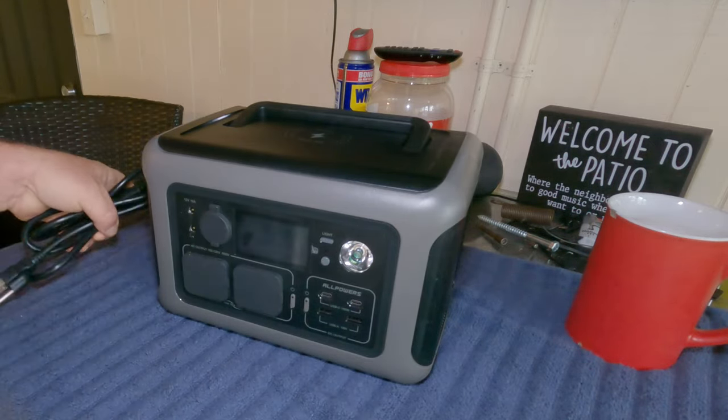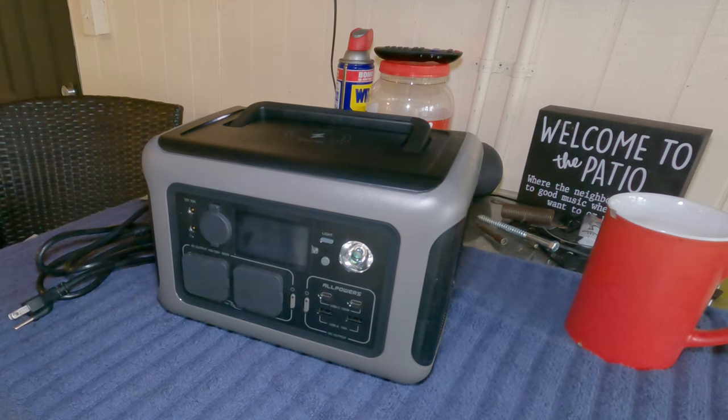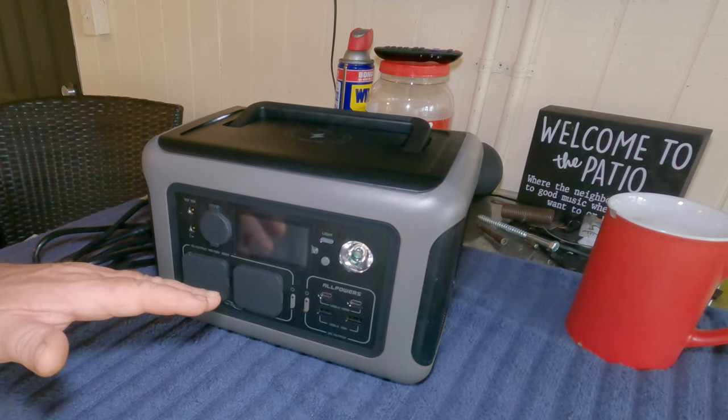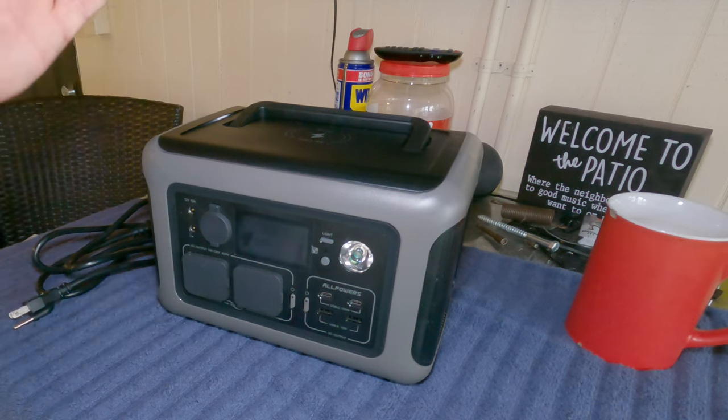It plugs in with a regular wall plug, so you don't get one of those little skinny things that don't have much output. This thing charges very fast. When I got the unit it had 52 percent on it, so I went ahead and fully charged it. I came back a few minutes later just to check — it was already done. Within 20 minutes it was already charged.